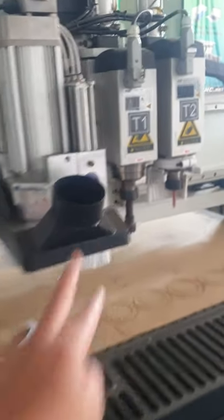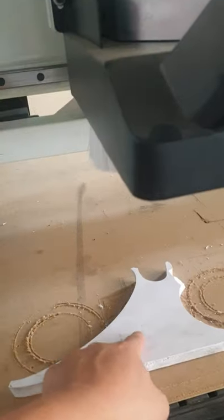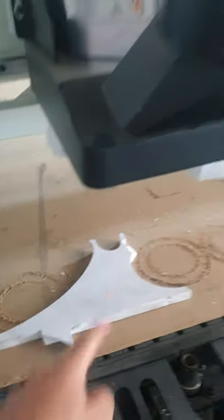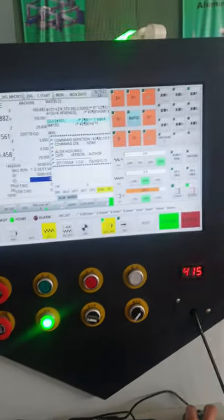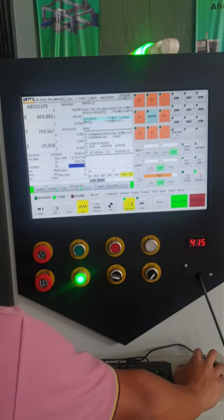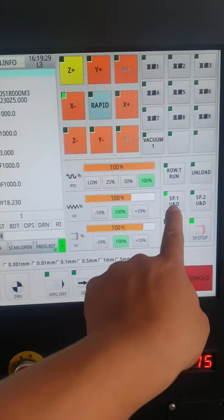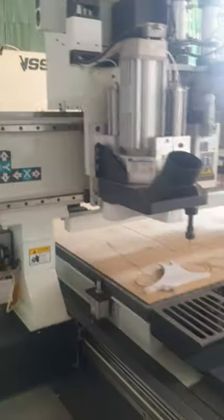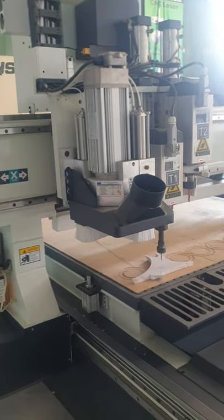Now we're gonna begin the part by using Tool 2, and then we're gonna set Tool 2 to become zero at this point. First we move at the jog speed — we move X and Y and set to the position. We click on spindle first and then go to X, move it, set to the position. Also set the C to the position that you need.